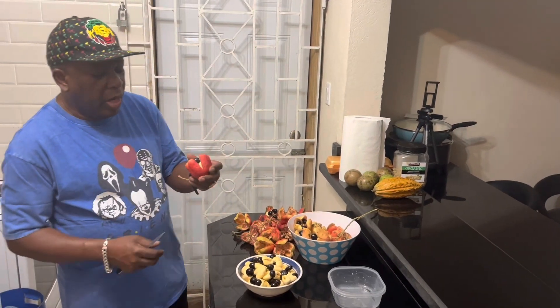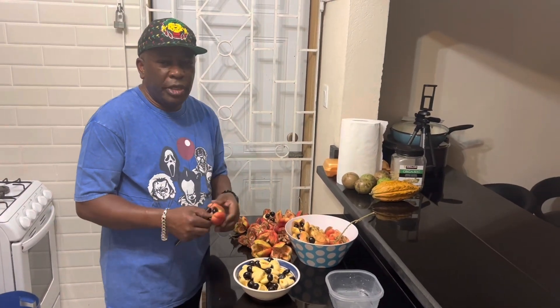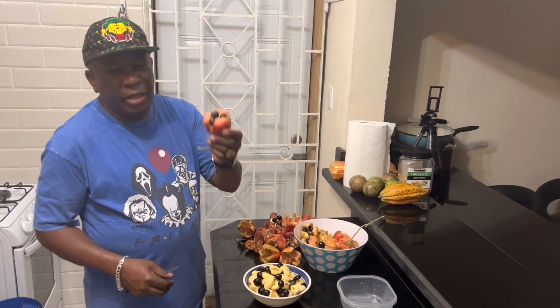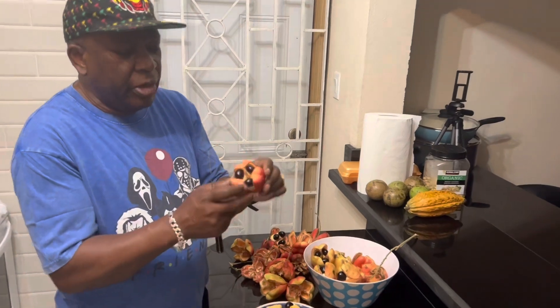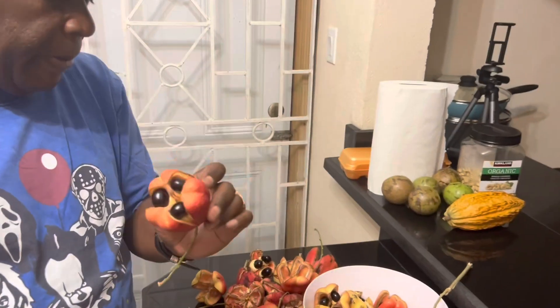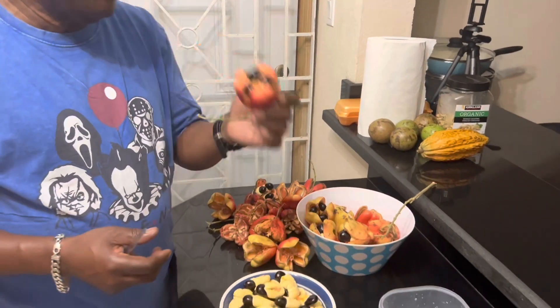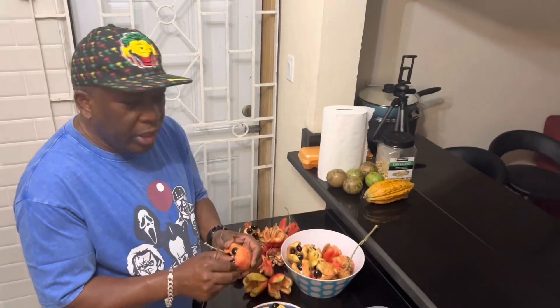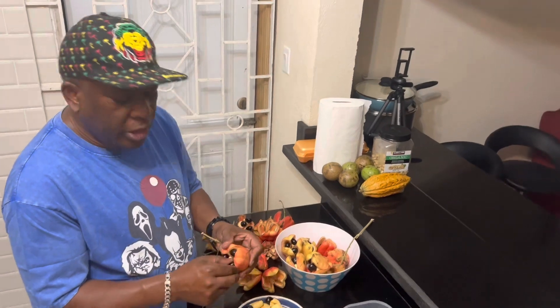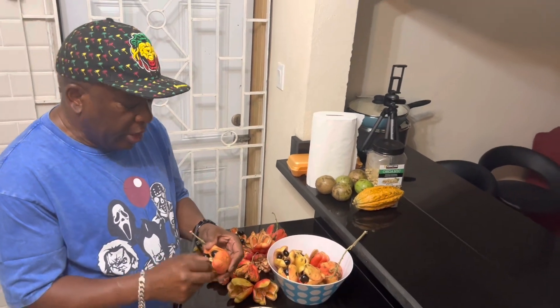Greetings to you all again. This is Sweetness Promotions and today I'm going to introduce to you a fruit from Jamaica — a very famous fruit from Jamaica. This is the ackee, and if you've heard about the Jamaica National dish, this is the ackee that we use with the saltfish when we're preparing the Jamaica National dish.